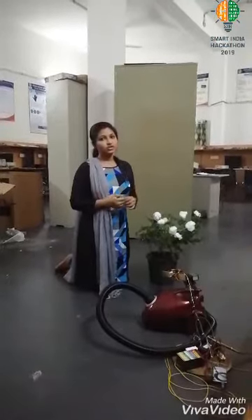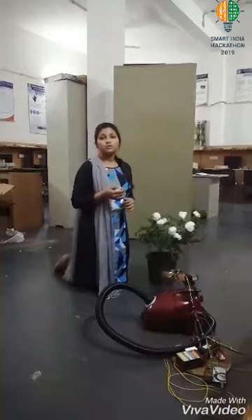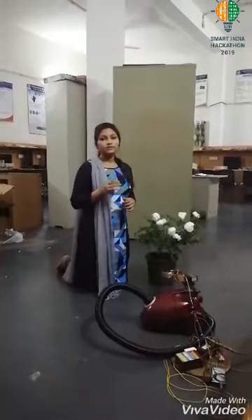This is Ranavi representing Team Flutes. We are from Mission Institute of Technology, Benavara. Our problem statement is reducing the cotton-picking cost of Indian farmers. This problem statement was given by the Manko Company, which is one of the leading seed supplying companies in the world.